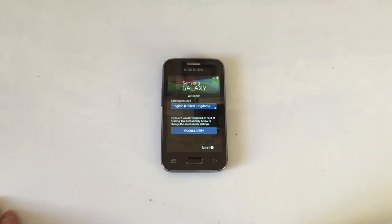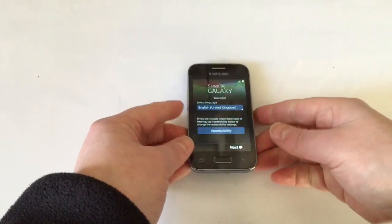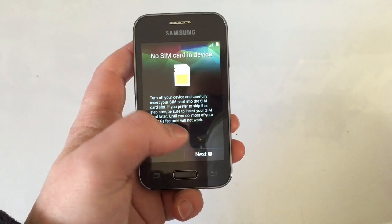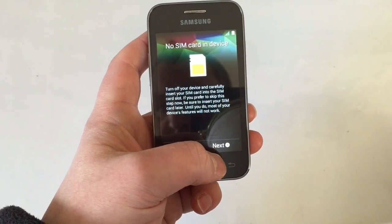Once it's rebooted and done what it's got to do, you'll be back to the main setup screen, how it was when you first bought the phone. We'll just skip through all this.